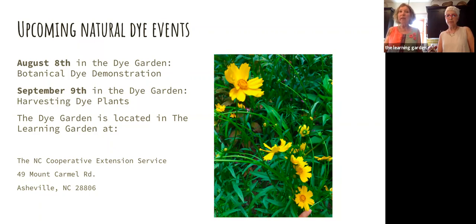The dye garden is located in what we call the Learning Garden at the Cooperative Extension Service. The Learning Garden is also a great place not just for the dye garden — there's a vegetable garden, a Four Seasons garden, a rose garden, and a walking path. It's just a beautiful place to be. We're very excited to start some in-person things again and hope local folks can come out to the gardens on those days.